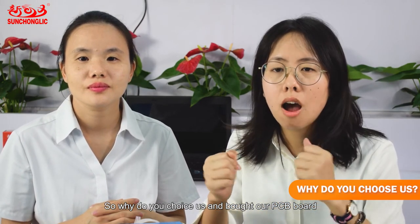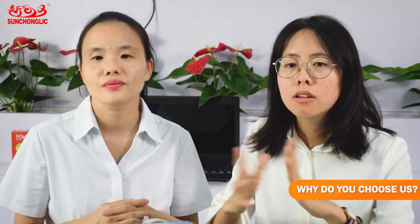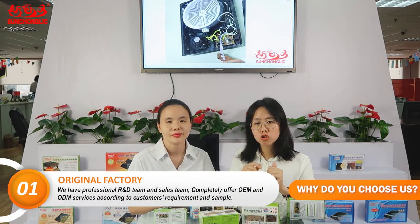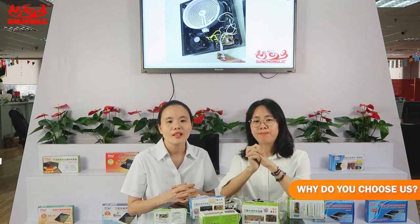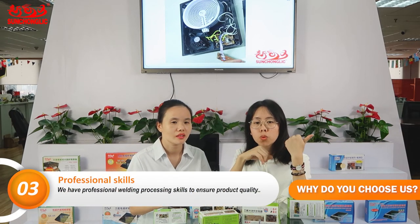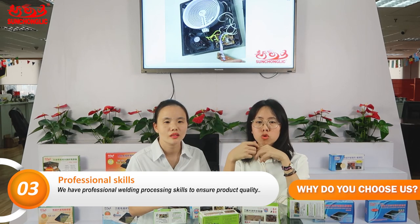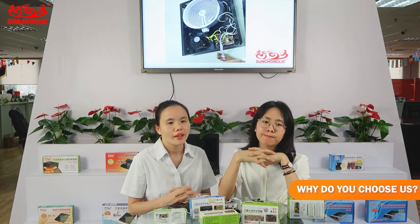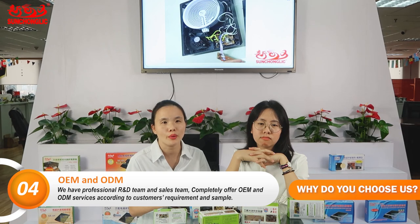So why should you try our brand of PCB board? The first: we are the original manufacturing factory and we have our own production line. The second: we have advanced production requirements. The third: we have professional welding and processing skills to ensure the product quality. And the fourth: we have a professional R&D team and sales team. We completely offer OEM and ODM service according to customer requirements and samples.